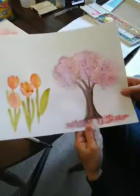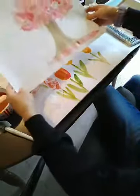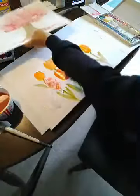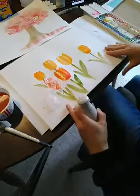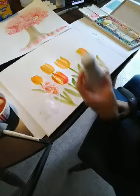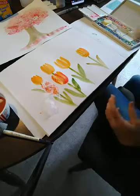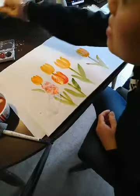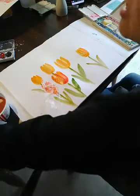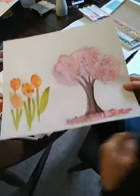Remember: when you salt, you can salt the tulips too if you want to see what it looks like. It has to be damp — make sure you have some liquid in there before you salt. Once it dries, it'll leave a little bit of texturing just like the tree, where it has this bloom effect. That can be nice in a lot of different pictures.